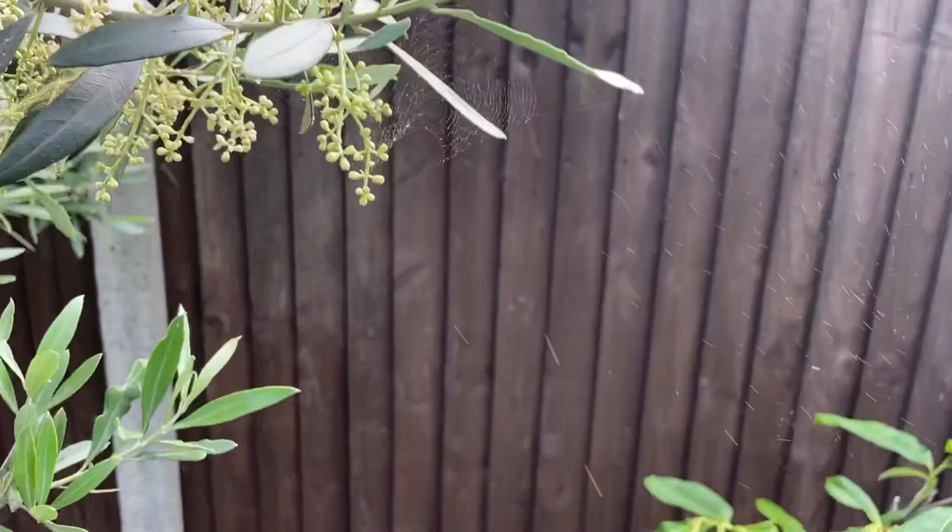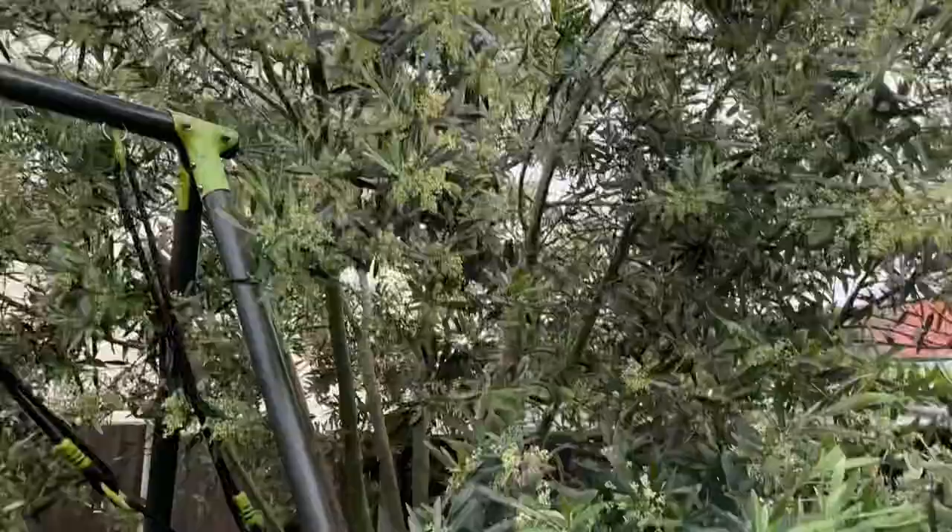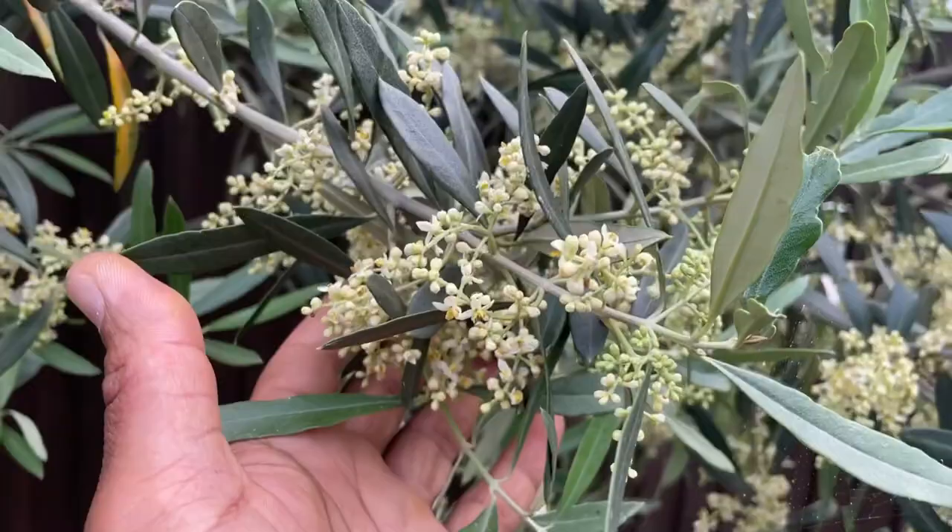As you can see they've opened up, and if I give it a little shake you can see the pollen coming from there — all over my hands, all over the tree. It's so beautiful, loads of flower buds there, so I'm hoping that I'll get lots of olives.